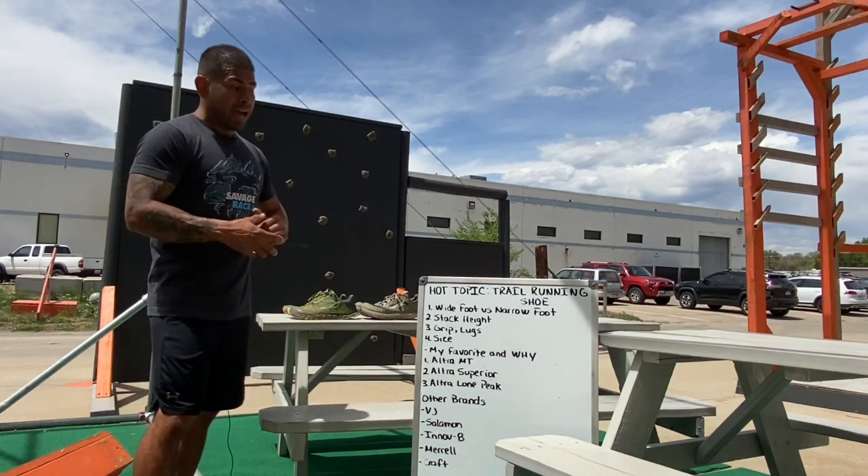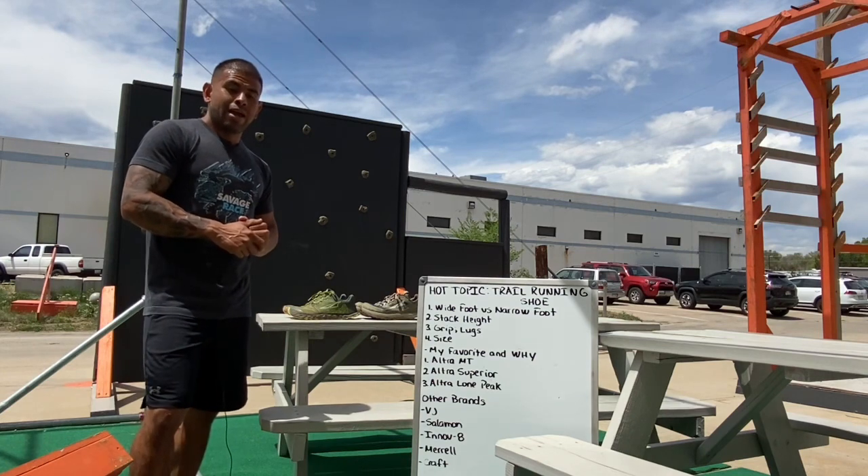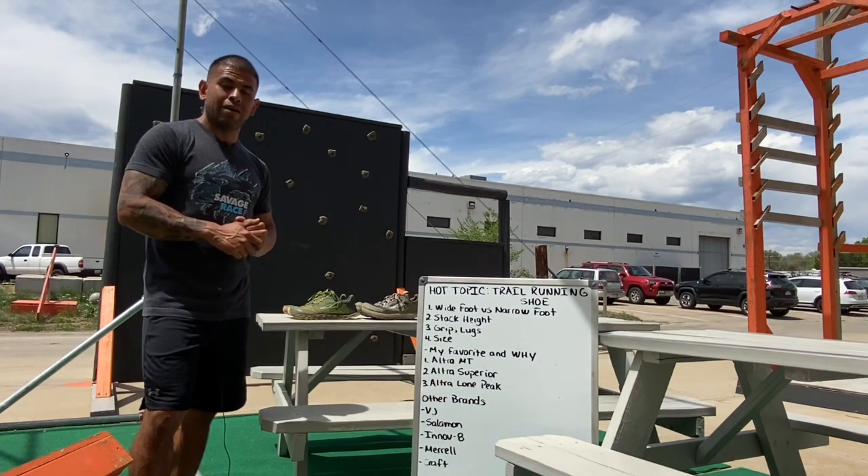And that is a little bit about trail running shoes. Hope you got a little out of that — let me know if you have any questions.